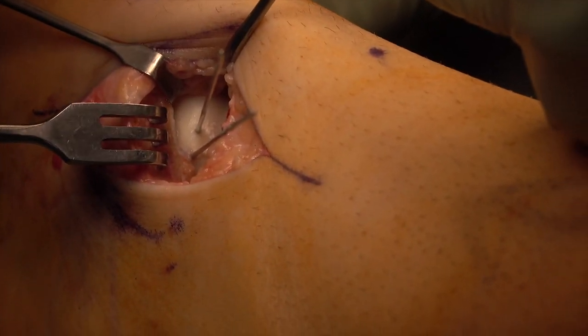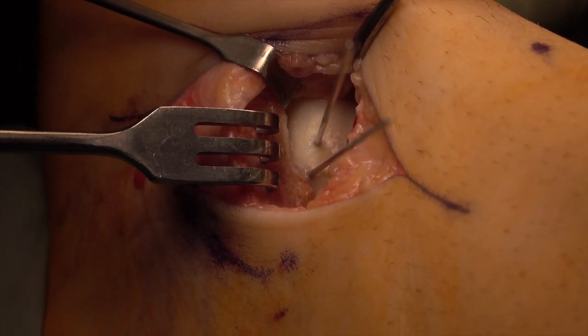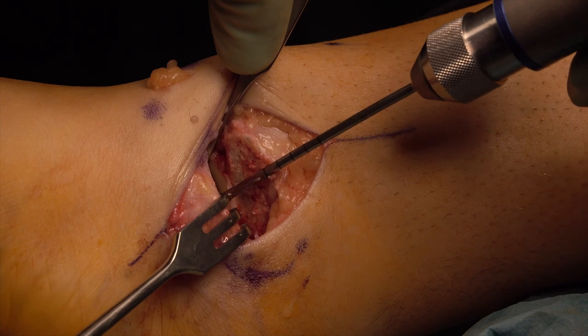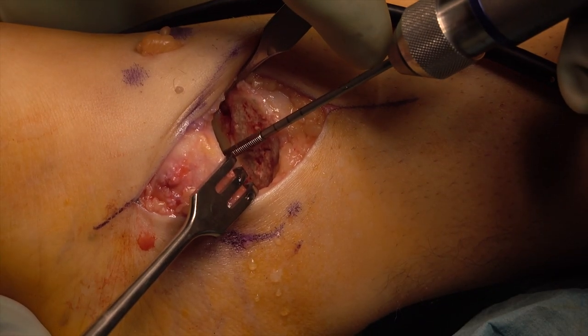Two 1.2 mm thick guide wires are now inserted centrally into the lesion. Using the cannulated blue drill, we drill along the two wires and then thread the hole for the 3.5 mm shark screw with the blue thread cutter.